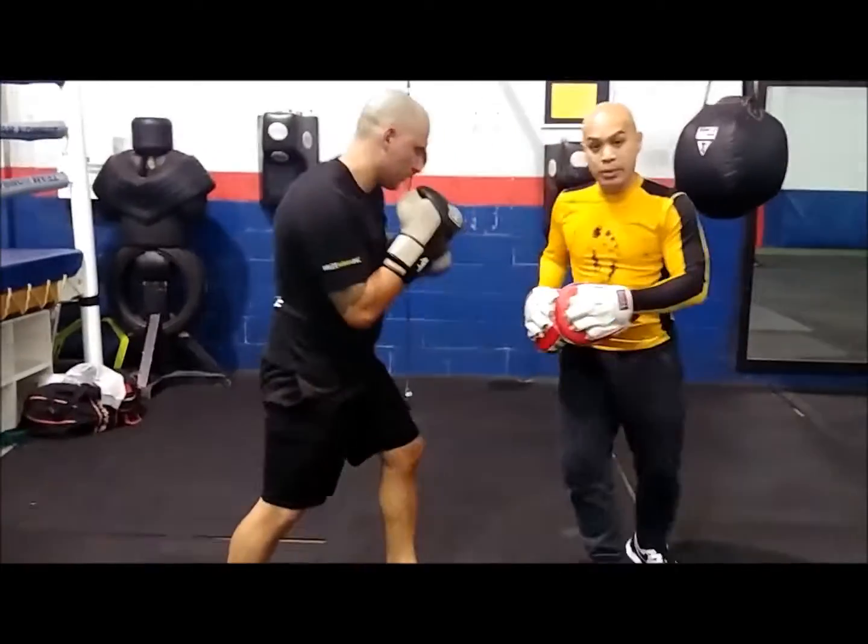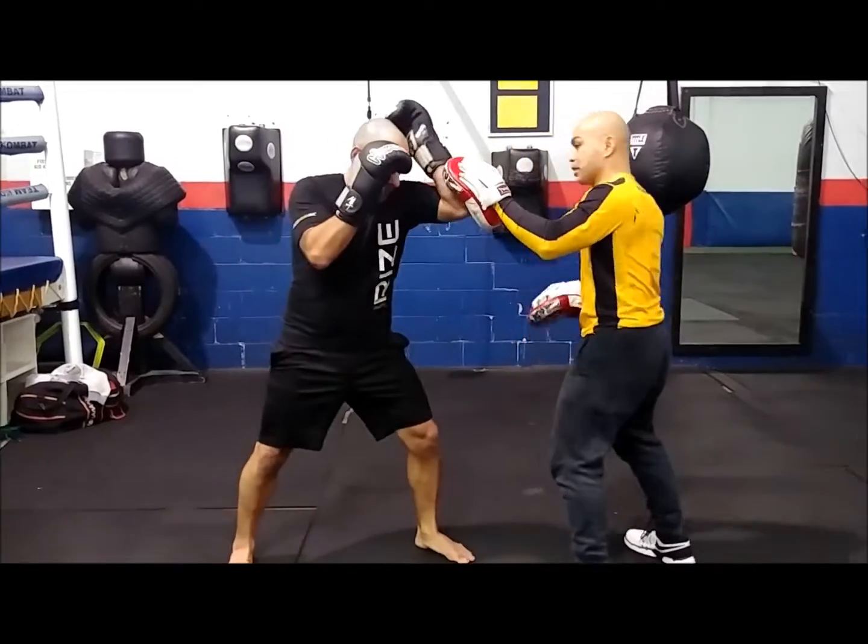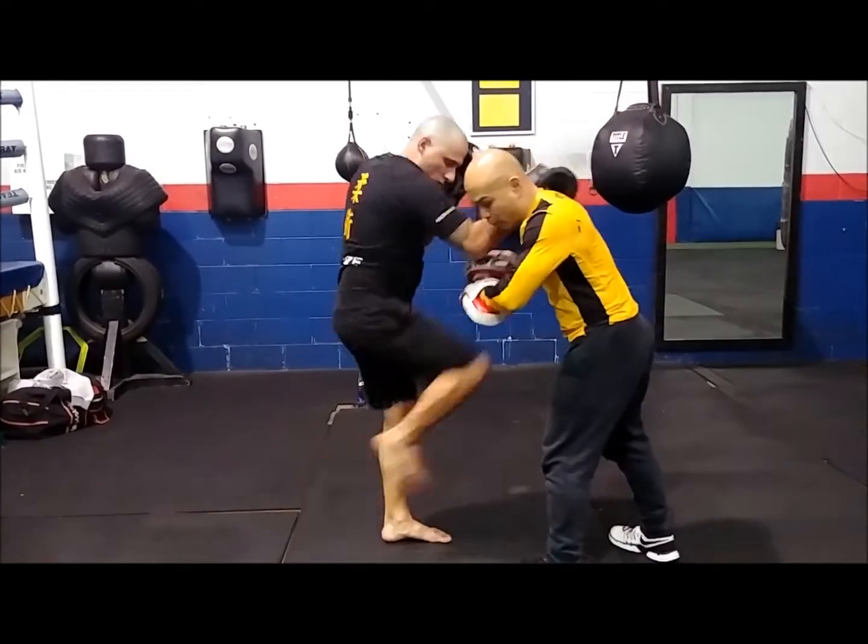Let's change angles. One more time: jab, left body hook, left elbow up, left knee trap, right elbow, right knee.